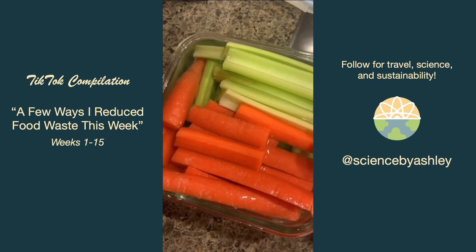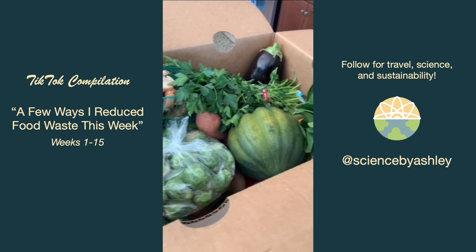I cut up and stored some carrots and celery in water because it makes them super easy to snack on and keeps them crisp. My CSA box came this week so I wanted to store all my veggies properly, including putting my new green onions in water on the counter.